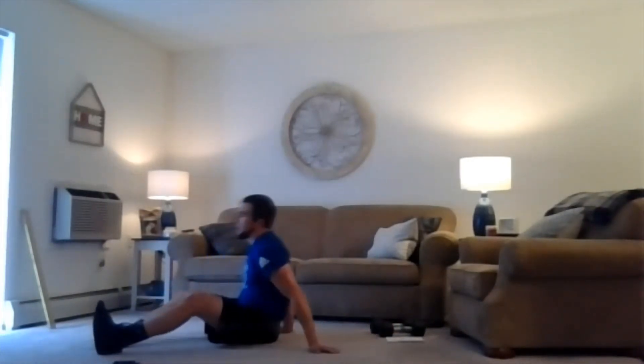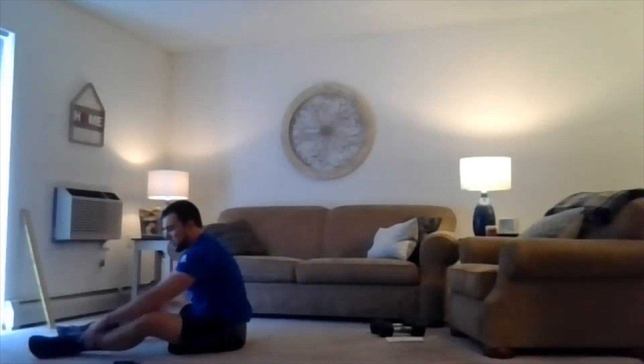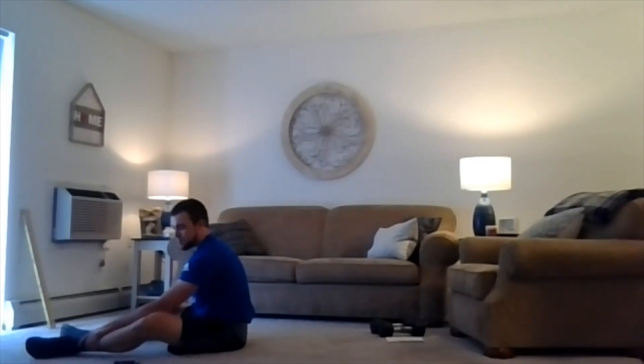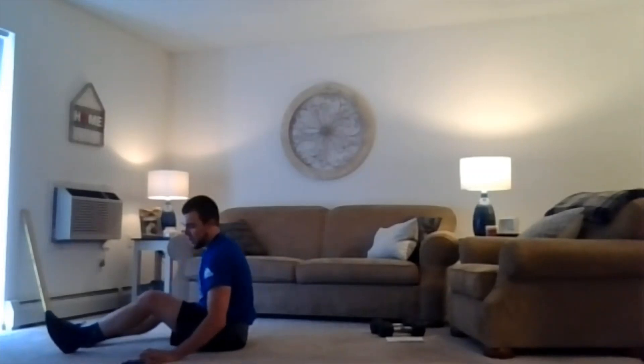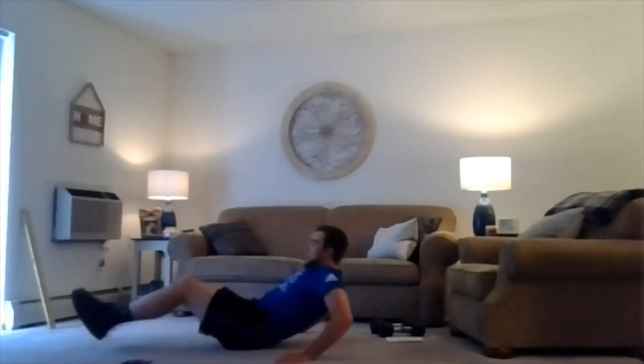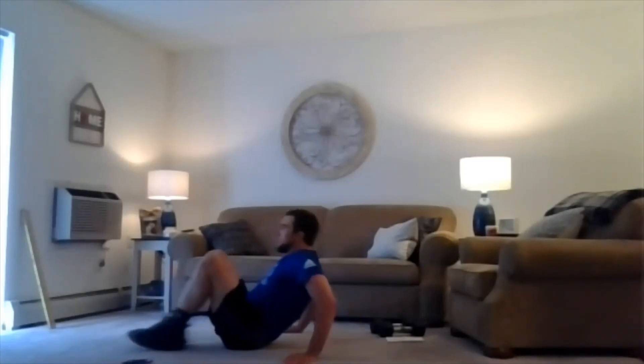Third one here — knee tucks. So your hands are behind you, knees are tucked in. Extend those legs out and tuck them back in. Give you a little 10-second breather and we'll roll into it. 40 seconds for the first one. So here we go, two, one, we're working. Knees in and out. Squeezing that torso. Staying tight here. Solid work.